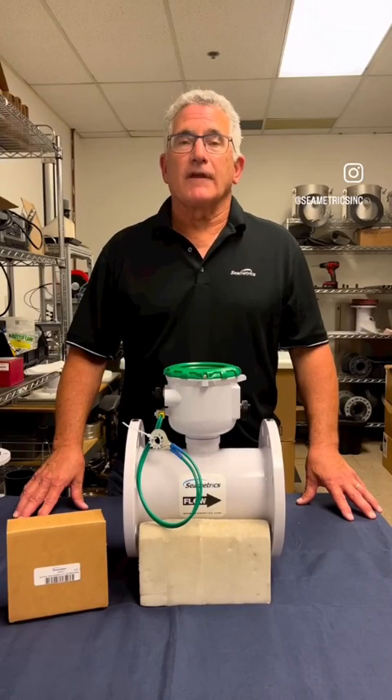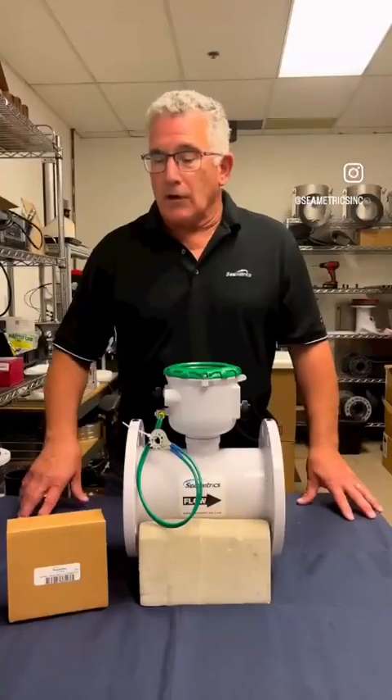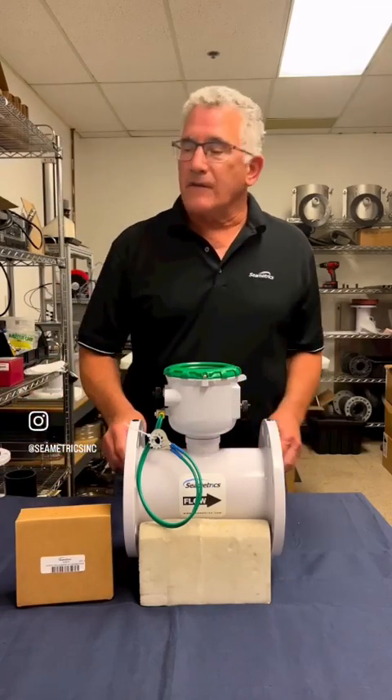Hi, I'm Paul from Symmetrix and today we're going to be replacing the battery on an HE3000 and IMAG 4700. In order to change the battery you're going to need a battery replacement kit. The part number is 103971.